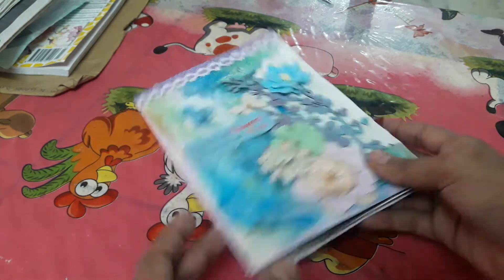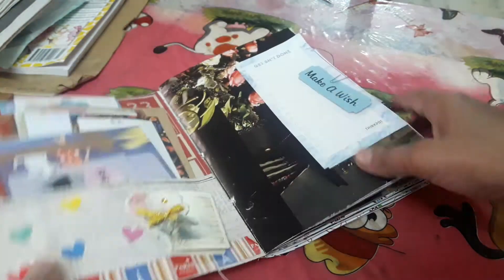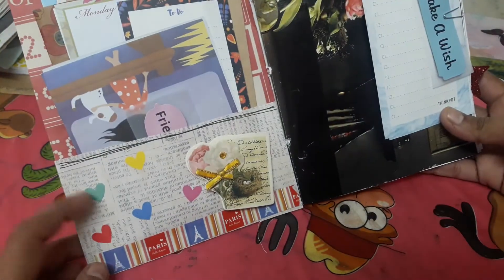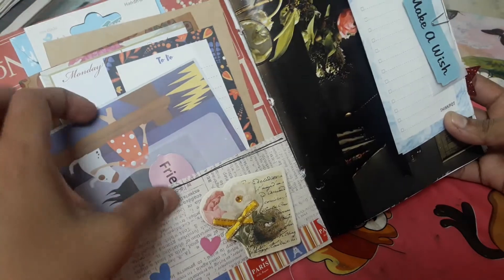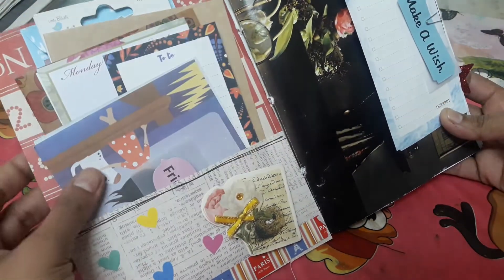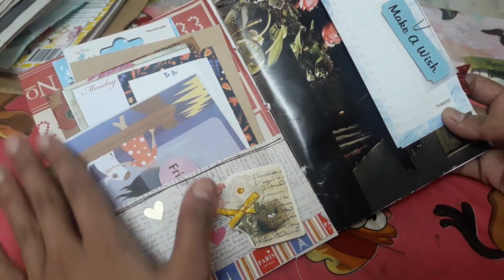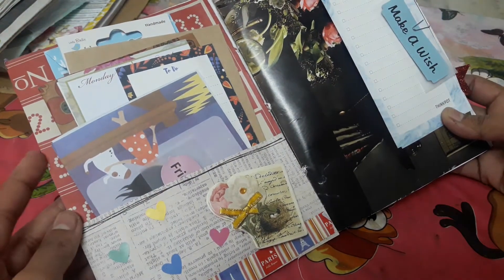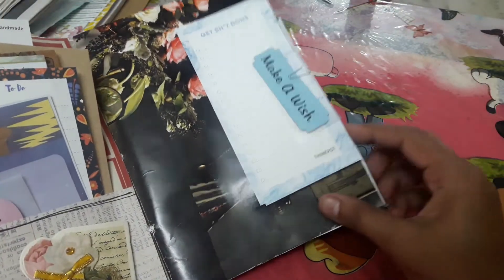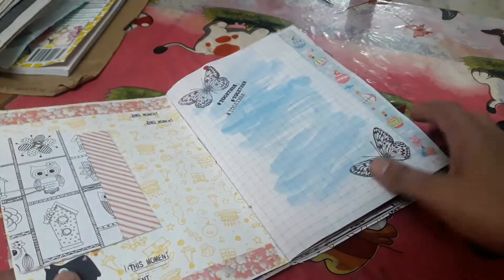That's a single signature, just a bakery twine to hold the pages together. I'll give a quick flip. Here I've created a pocket and added a lot of goodies in here for her. I did cover the base of this side with pattern paper because it was plain and I didn't want it to be plain. And this is some magazine paper that I've used.